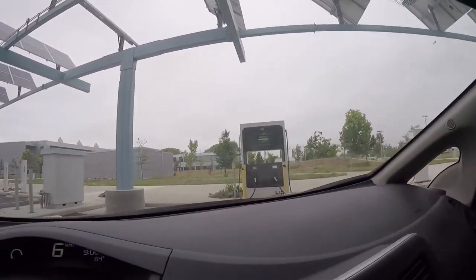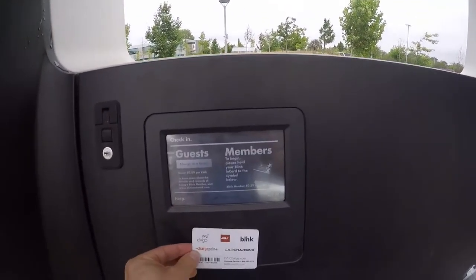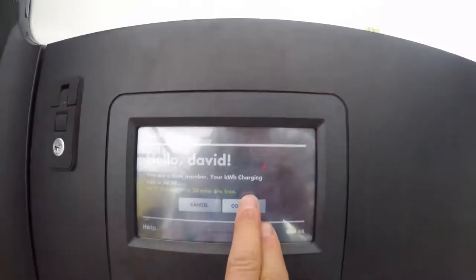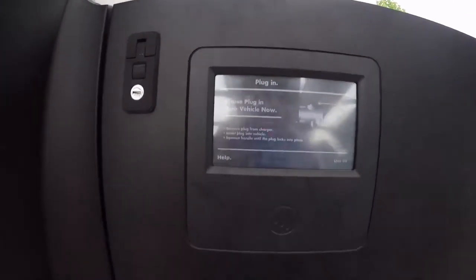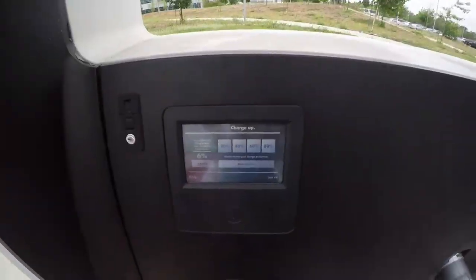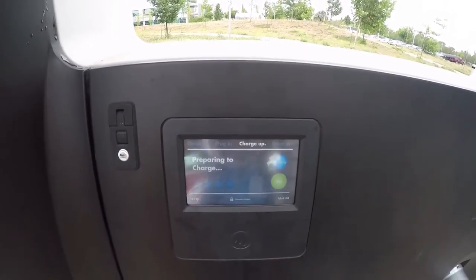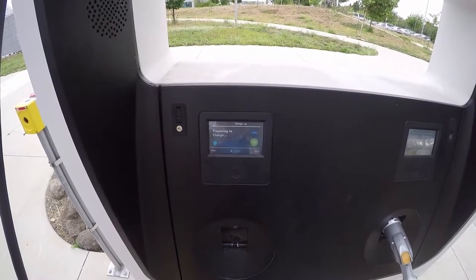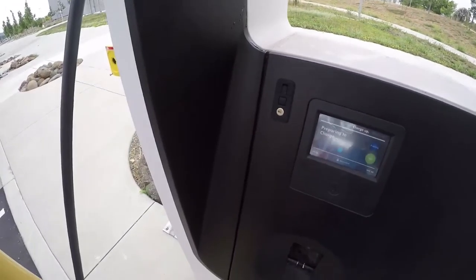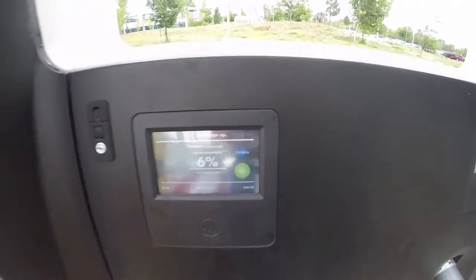So this is the Blink quick charger. Let's see whether the Blink works. Authorizing card — no charge to first continue. Plug in your vehicle now. Okay, it's a simple latch. It says what percentage you want, and I think I will choose 40% charge. Preparing to charge. Okay, now it's started. Charging — you're currently at 6%, and it's charging.